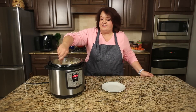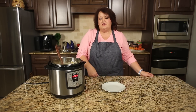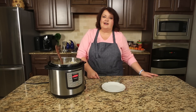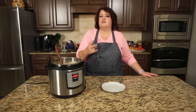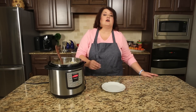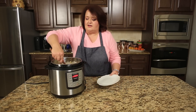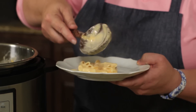Our mac and cheese is now done. We're going to go ahead and serve this up. We're going to try some of this macaroni and cheese — it's incredibly creamy. It's amazing.